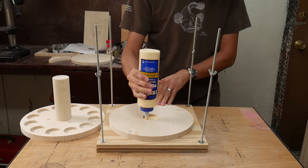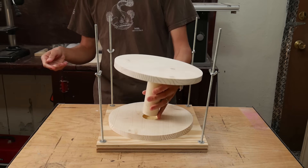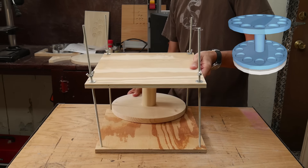After the glue had dried, I glued the other end of the dowel rod to the top piece using the special clamp again.